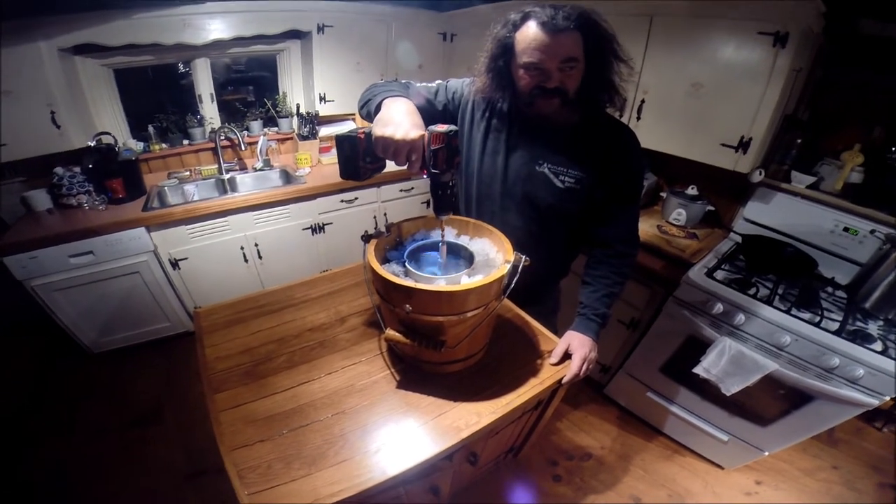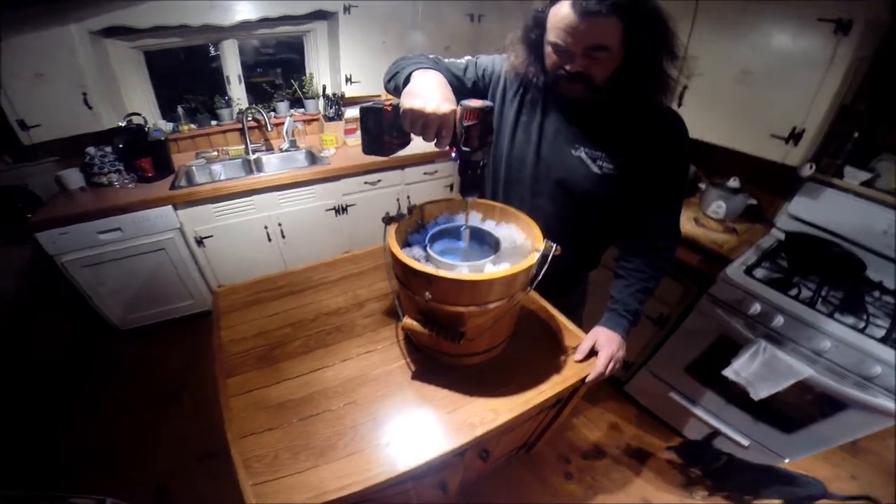Well, as you can hear, this is going to be a rock salt chip and Guinness ice cream. But anyway, it's going to be good.